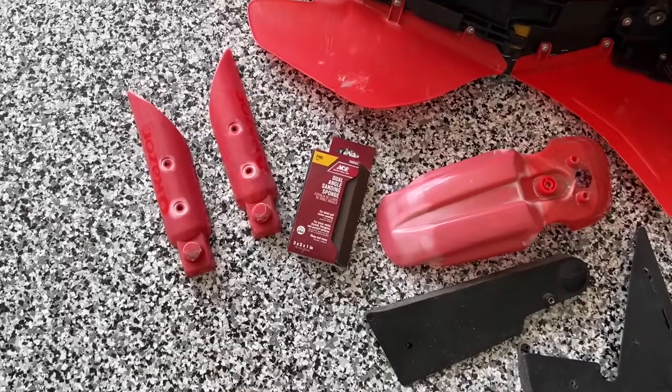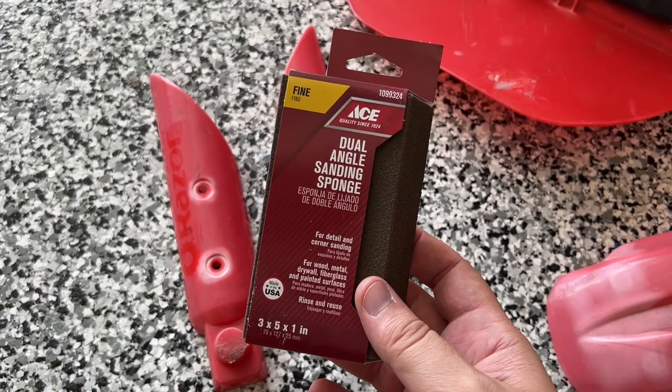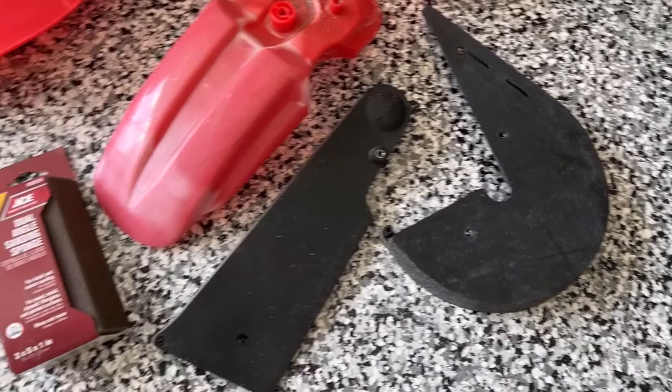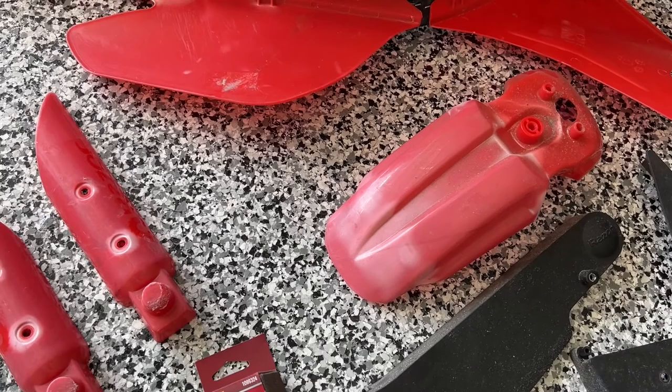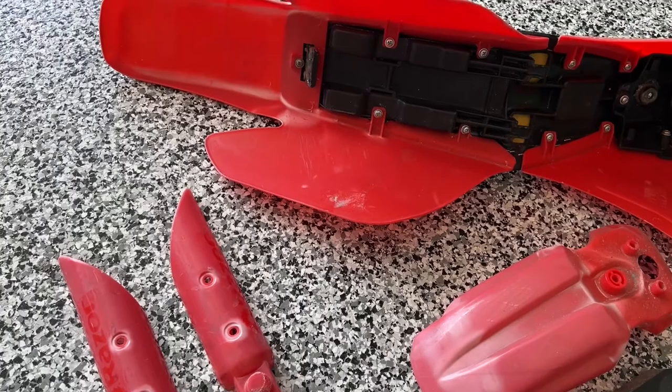I got all the plastic off of the Razor electric dirt bike and I'm going to go ahead and hit it with a little dual angle sanding sponge. I got fine. I just want to put a little bit of a scuff on these parts before I hit them with some spray paint. So I have the plastic paint — it says that it adheres to plastic without any priming or prep or anything — but can't hurt to give it a little scuff.